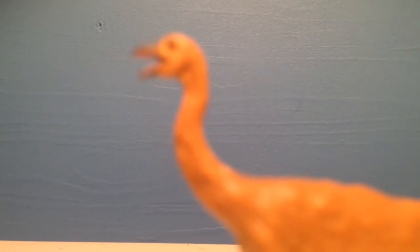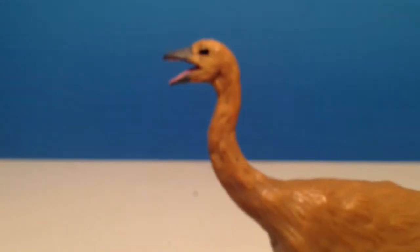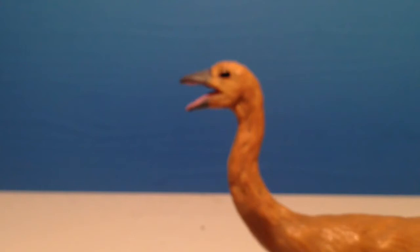We have this nice long neck, very accurate, which leads to this tiny, tiny little head. So small that it's hard to focus on. There's the nice tiny little head.